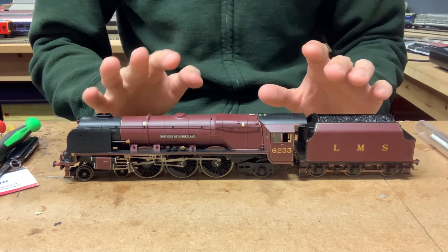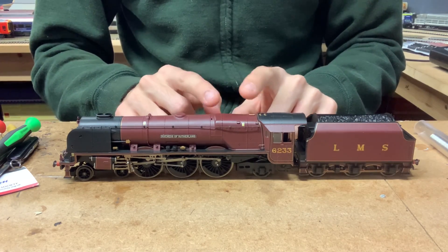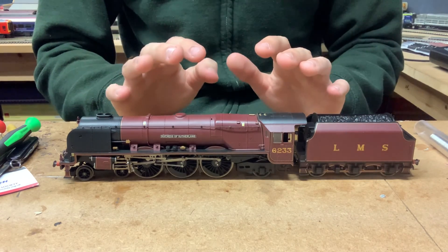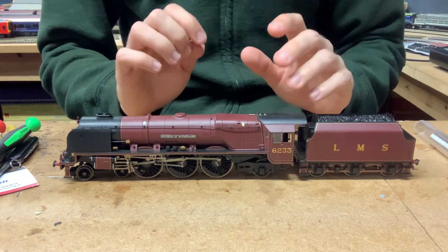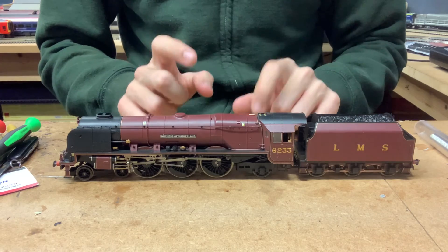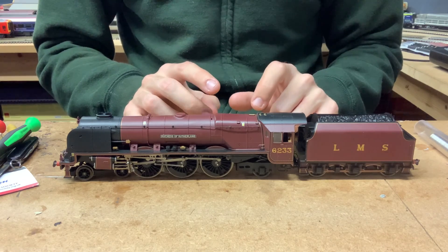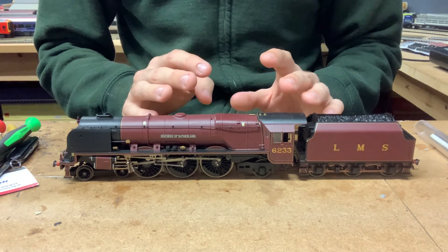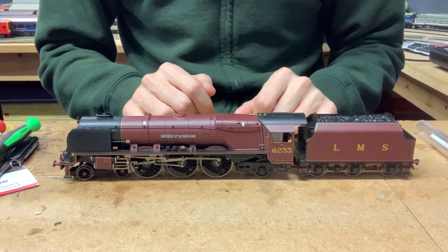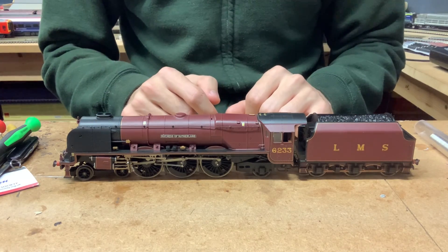We haven't got a diesel today for once, we've finally got a kettle today. Today's loco is the Duchess of Sutherland. You may know, if you haven't seen the video, I recently reviewed the train pack that this loco comes in, which is one of the Royal Train train packs, so we've got some Royal Train coaches along with the loco. However, one thing with this particular model is that it is not DCC ready. Despite it not being incredibly old, even though it's probably around 15 years old or so, this particular loco is not DCC ready, so it's going to need hard wiring and we can't just do the usual plug in the chip and off we go, unfortunately.